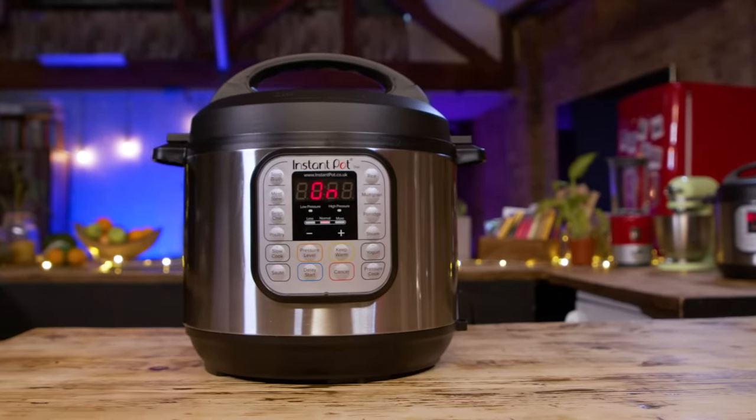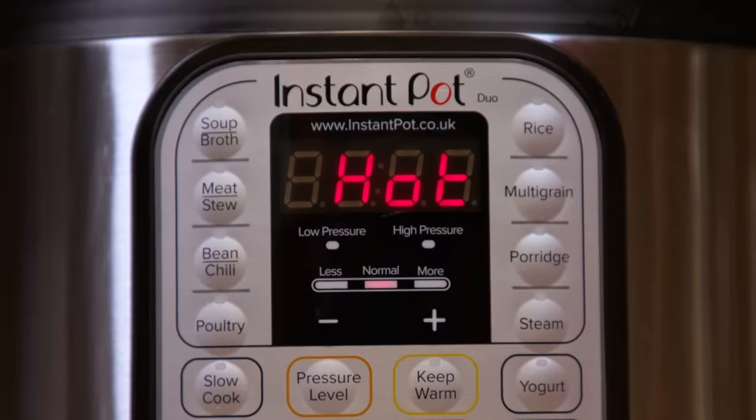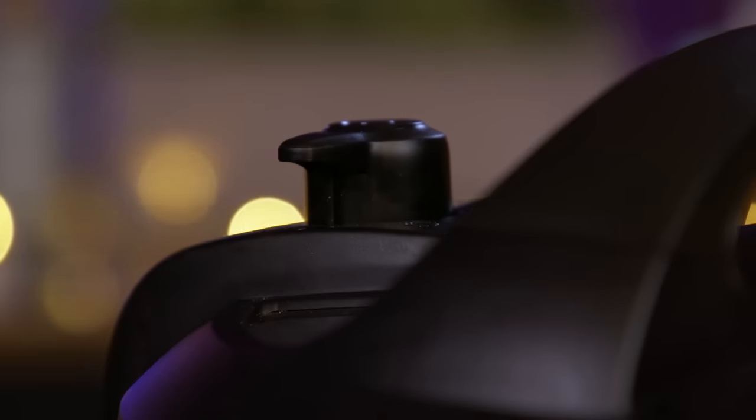The Instant Pot is a standalone plug-in appliance that has many, many functions. You've got slow cook, steam, pressure cook, and function-specific settings for yoghurt or rice. We're going to test a whole bunch.